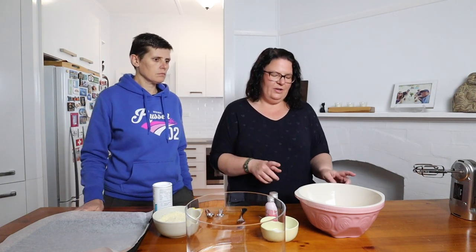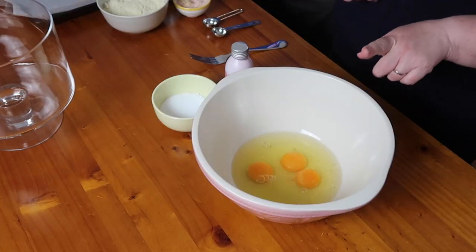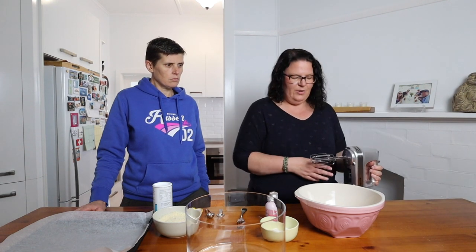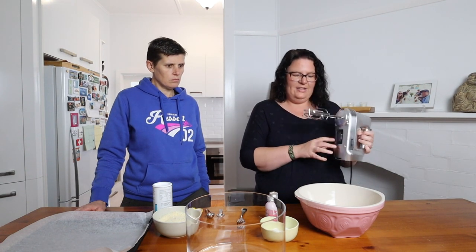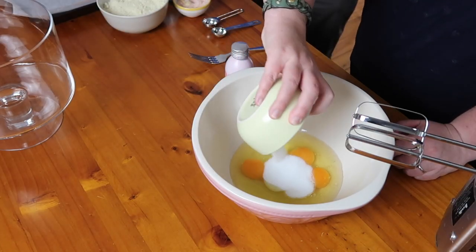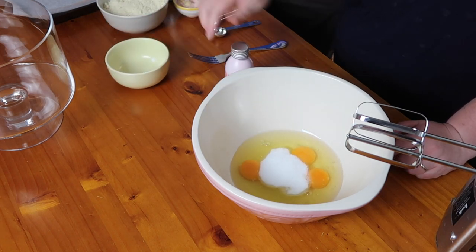Now we're going to make the cake component of our trifle because we want it to cool completely before we put everything together. Normally I would make everything ahead of time and then assemble on Christmas day. In here we've got three egg whites and three eggs — the egg whites are leftover from the custard, which is a good way of using them — and we're going to beat them together with electric beaters.